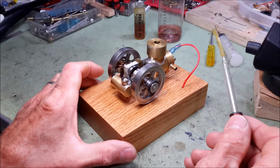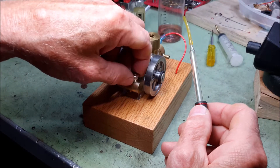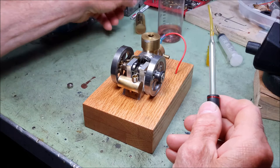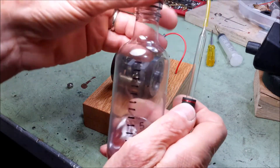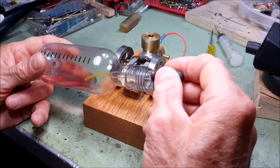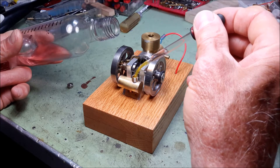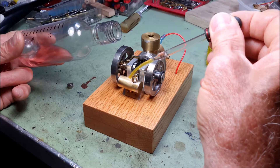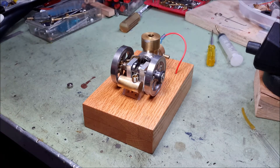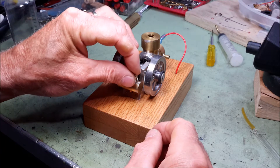I will add some fuel right now and start it up to show you how it runs. The fuel is Coleman lantern fuel. It'll also run well on regular pump gas, but this is a milder fuel — it doesn't have the strong odor of gasoline, so it's a little nicer for running in my workshop. I don't run it for very long because the fumes do build up.